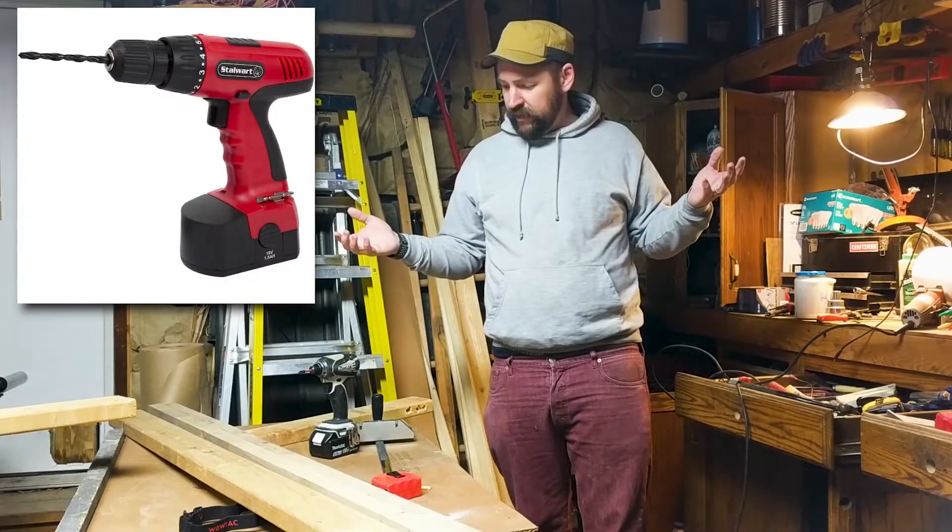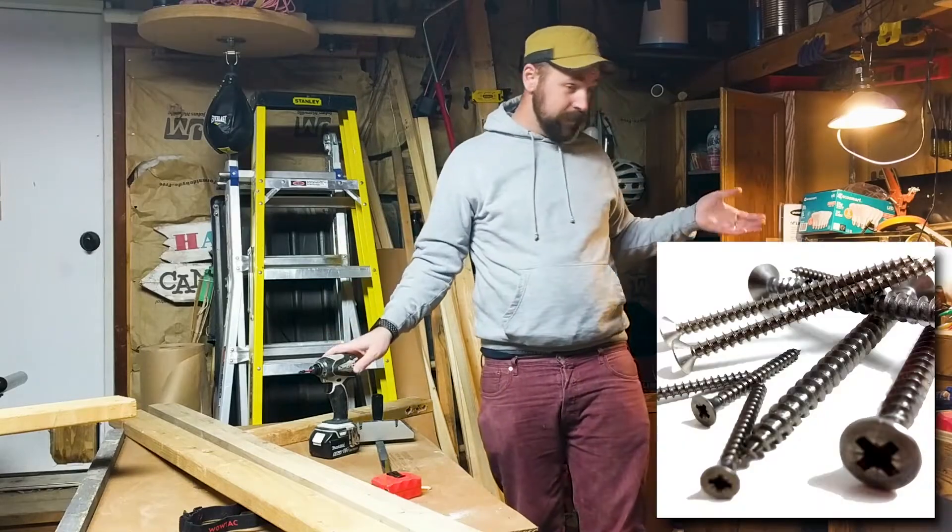Without further ado, this is it right here. Project is pretty simple. You basically need a drill, you need wood, you need screws. It's gonna look pretty magical. What?